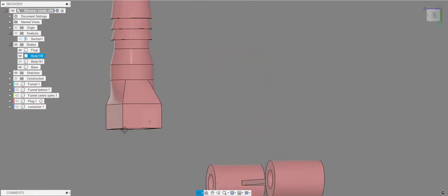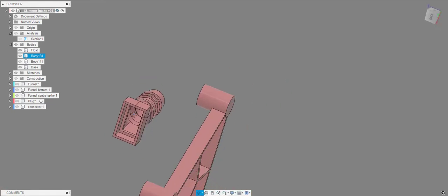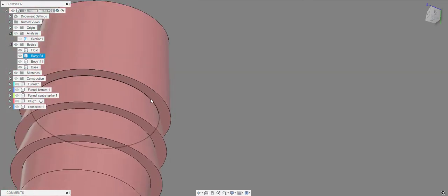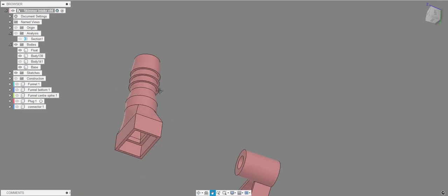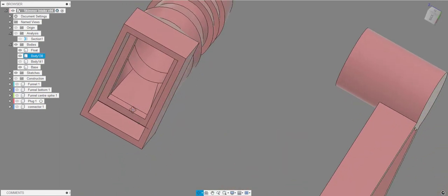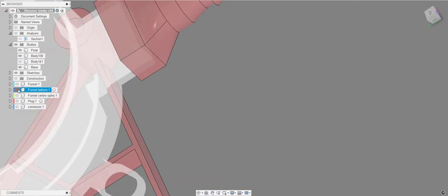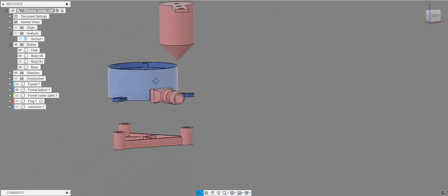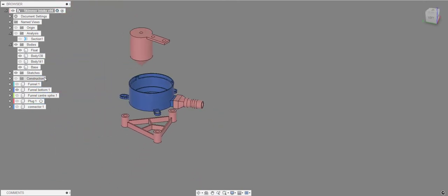The spout is printed standing upright — it has a loft between a circular section and a square section and doesn't need any support. To attach it, put a thin layer of glue all around the inside and press it on. Don't use too much or it'll start blocking the outlet. Once in place it holds together well.